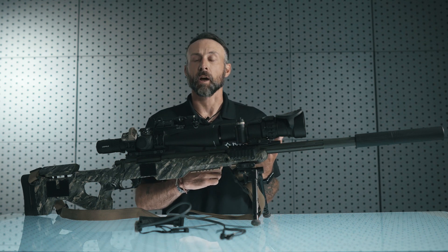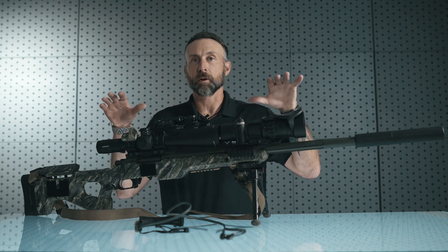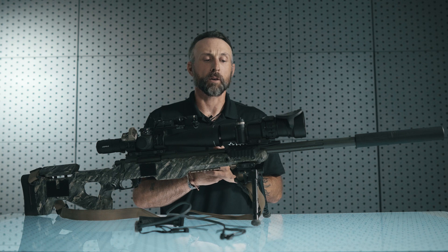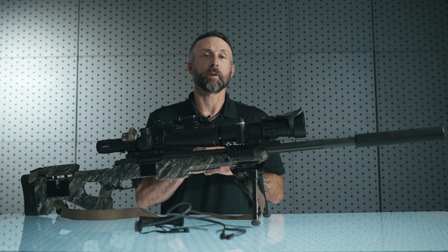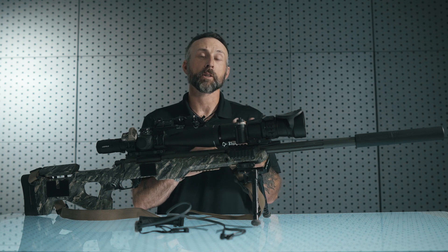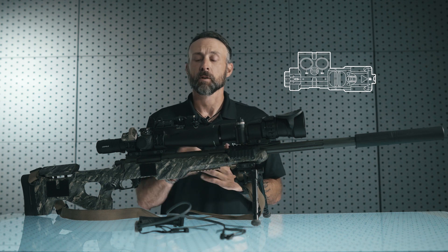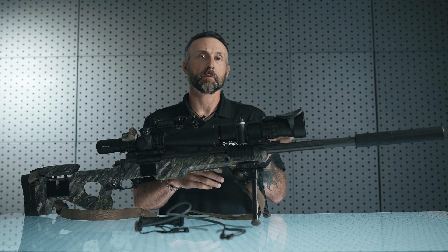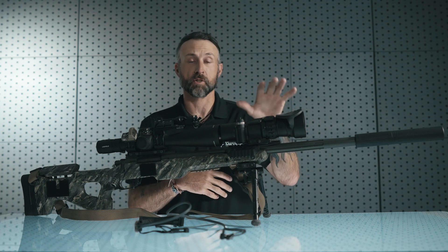The first thing to consider with a precision weapon system is available real estate on the rifle itself. As you can see here, this is a very typical bolt-action precision weapon system and there's not a whole lot of real estate to mount the Maul. Traditionally the Maul was developed for a direct action type environment, taking advantage of the shooter's ergonomics with the non-shooting hand so the shooter can easily operate the native controls with the A-B buttons. Utilizing the Maul in a traditional sense on a precision weapon system is not going to be possible because we have accessories like clip-on night vision mounting to the rifle.